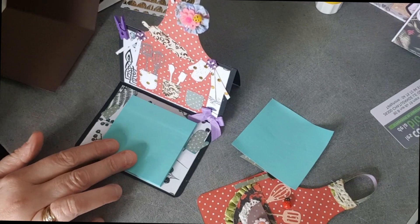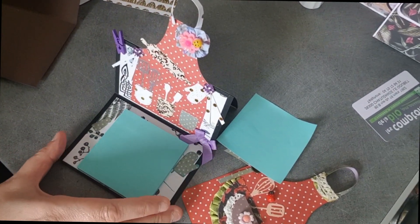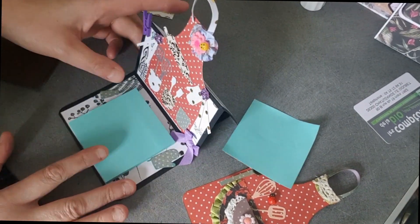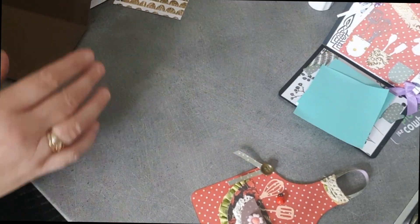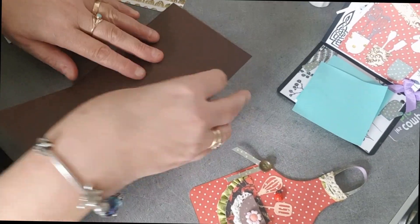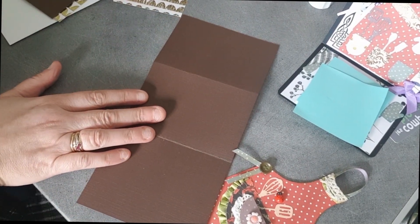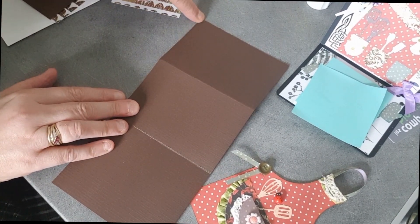So I hope you will like the project. We will do it together and then put another decor and I will explain how I do it. For this, the first paper will be a solid color - I took brown - which will be 25.2 x 12 cm.